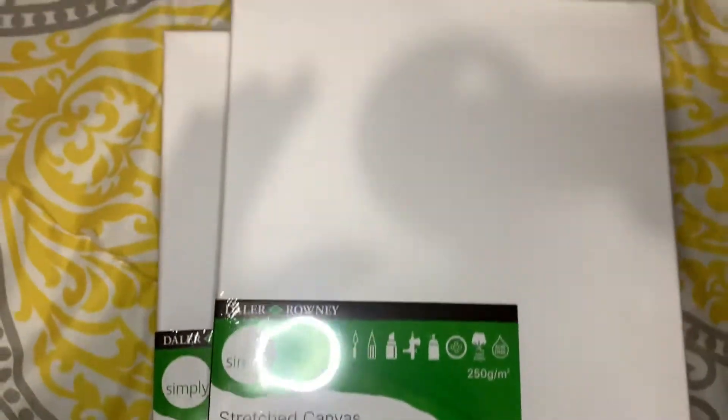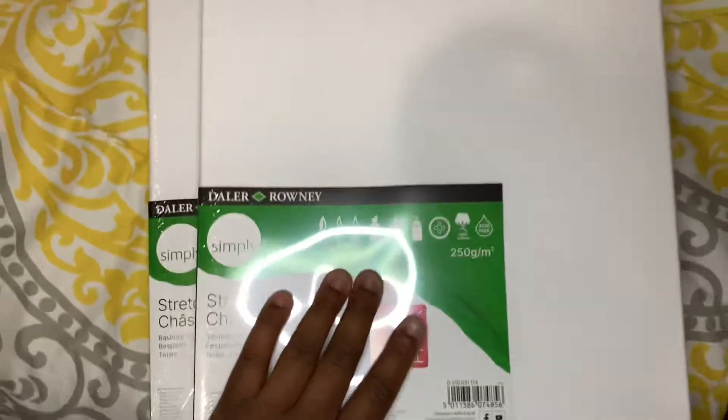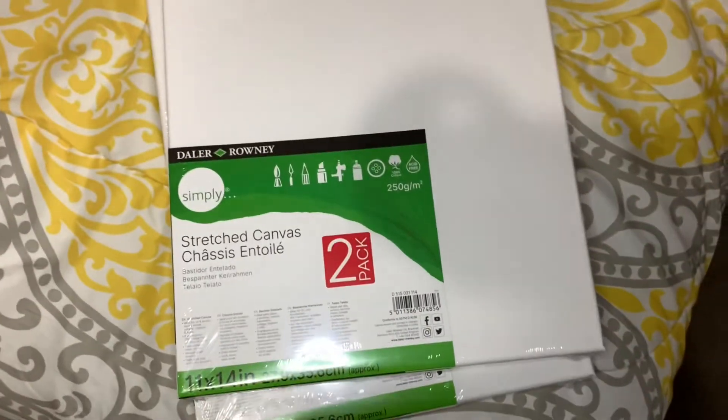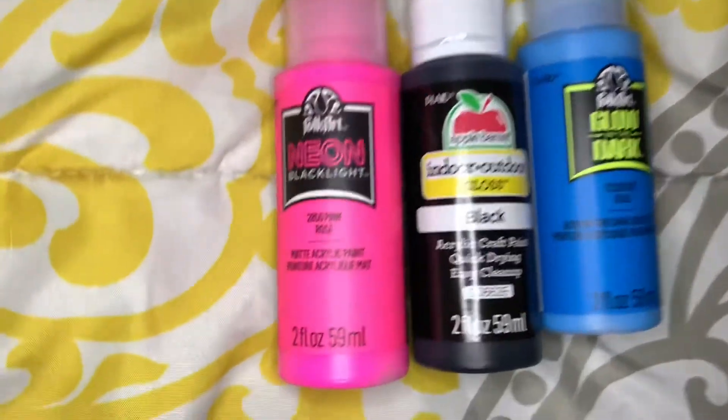Also from Walmart, I went ahead and got the canvases I'll be using — I got two of these, so 20 by 4, because I'm gonna start painting. I went ahead and bought more so I don't have to keep going to Walmart. That set did come with paint, but I got some more because I just want more. I got extra pink since that's probably the color I'll use the most.